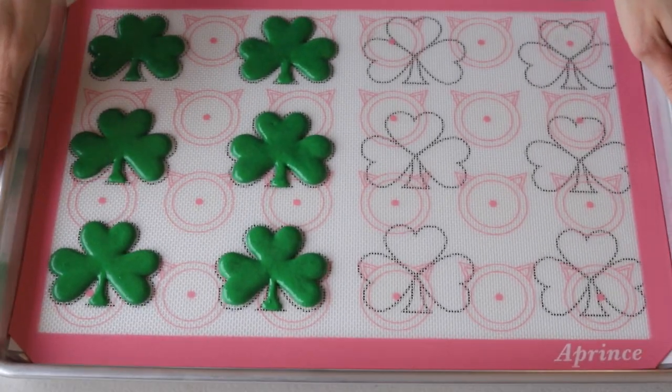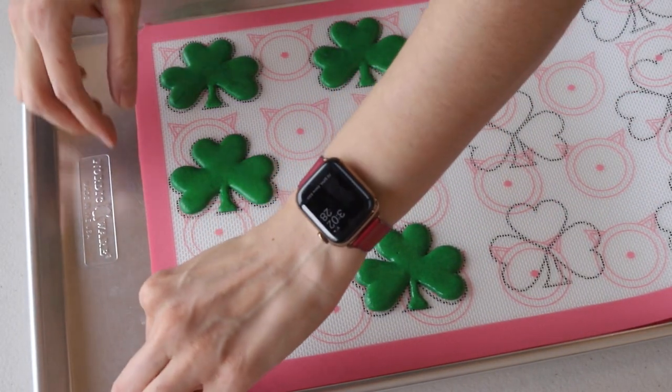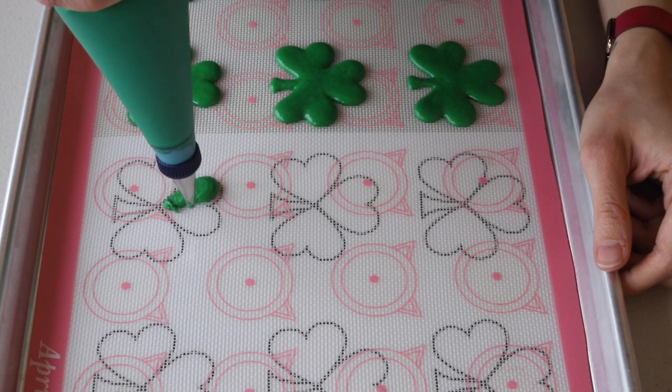Remember to remove the template from under the baking mat. I like to do this right after I pipe each macaron, so the shells won't be dry and won't crack when I lift the silicone mat to remove the template from the bottom.